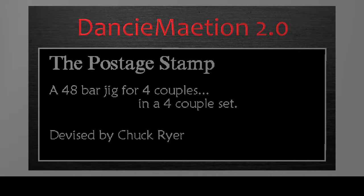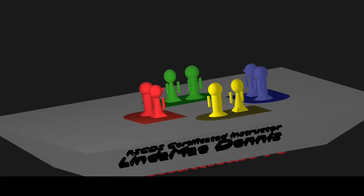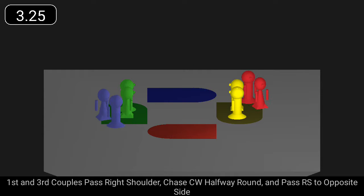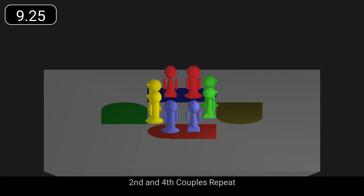The Postage Stamp is a 48-bar jig for four couples in a square set. First and third couples pass right shoulder, chase clockwise halfway around, and pass right shoulder to opposite side. Second and fourth couples repeat.